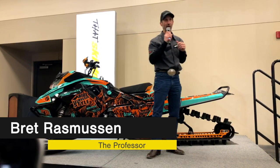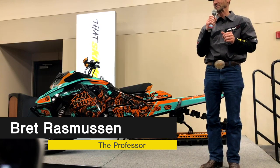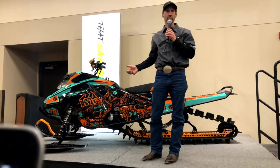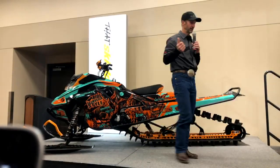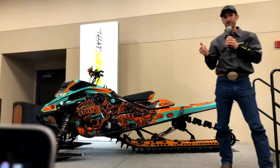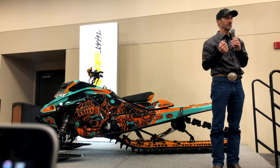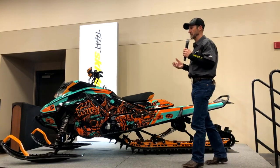Thanks Matt for the intro. Welcome everyone. We're going to talk about suspension — this is a brand new Summit Expert. I want to leave this seminar with the fact that the Summit Expert is the best suspended sled that Ski-Doo has ever released in the Summit lineup. It is a really good system.